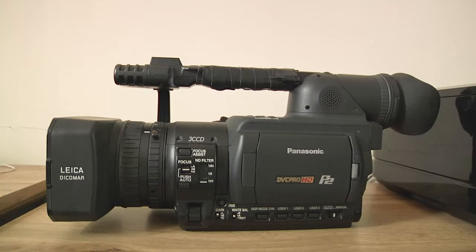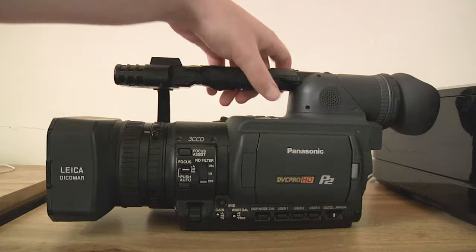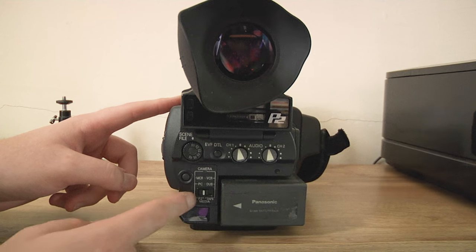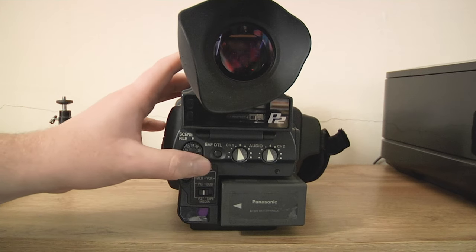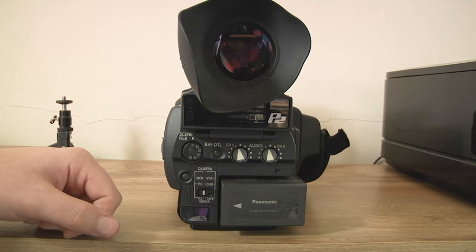This is a quick look at the AG HVX200, just the buttons and switches on the camera itself. The difference between this and the 200A is that the 200A has an upgraded chipset and because of that it actually has a wider lens. Starting at the back: you've got where the battery goes, the toggle between P2 and tape, the button going between playback and camera, and your scene files right here. You've also got EVF detail, which is useful if you're doing manual focus.